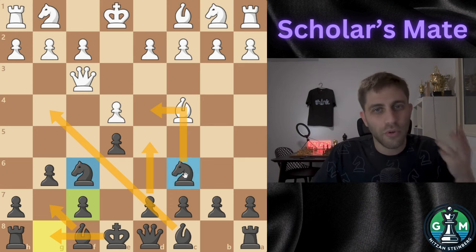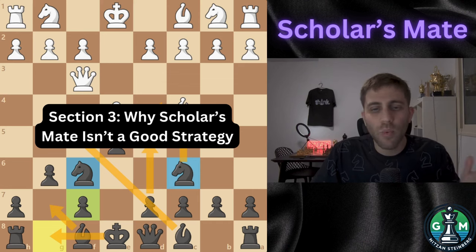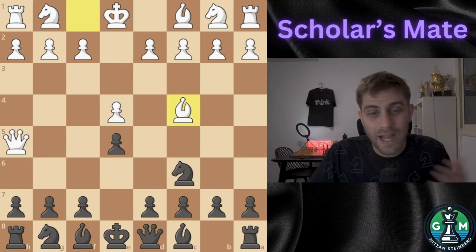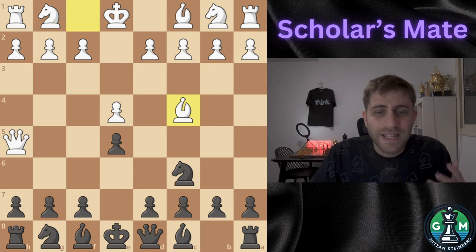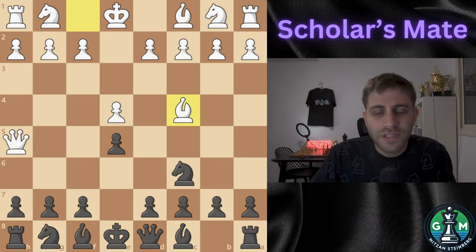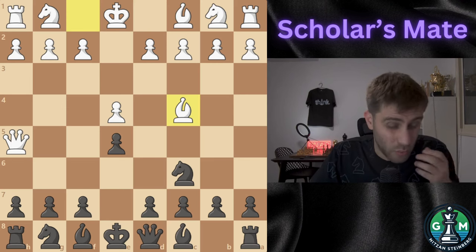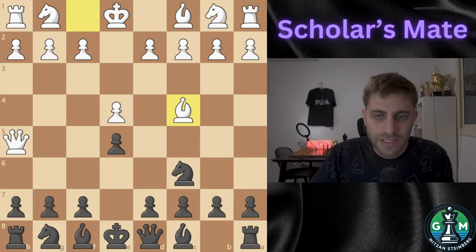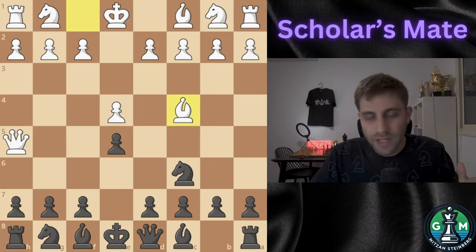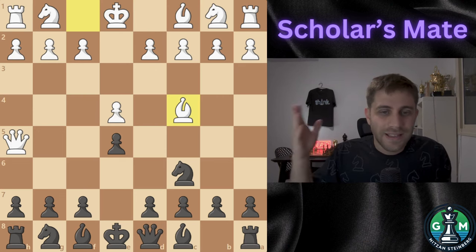Section number three, and very important: why Scholar's Mate isn't good strategy. You might be wondering, should I use Scholar's Mate in my own games? The answer is a big no, and here is why. Bringing your Queen out early is risky — it can easily become a target, forcing you to waste moves protecting it. It relies on your opponent making mistakes. If they defend properly, you will end up with a weaker position and lose a lot of tempos. Instead of relying on tricks, focus on solid opening principles: controlling the center, developing your pieces, and keeping your king safe.